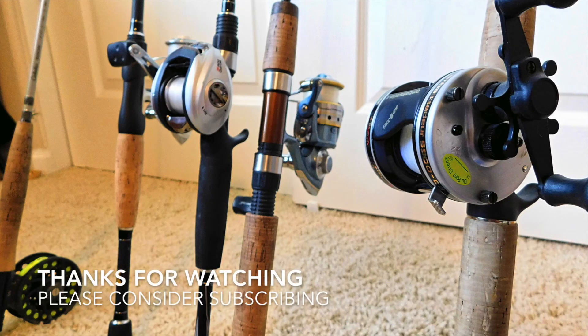And that's my rod and reel arsenal. Let me know in the comments below if you like this video, because this is not really what I normally do. Give me some more ideas on things you want me to do — gear you want me to go over or anything like that. Thank you guys so much for watching. Please consider subscribing. I'll leave links in the description and at the end of this video. Stay wild — see ya!